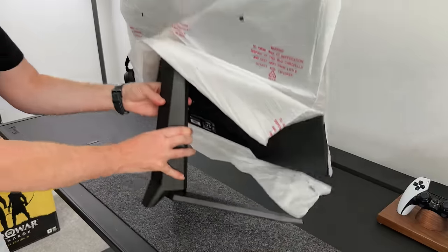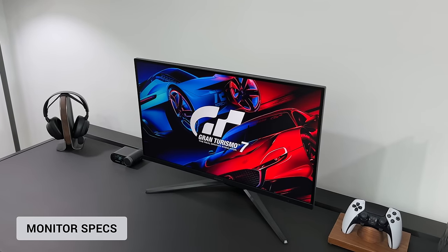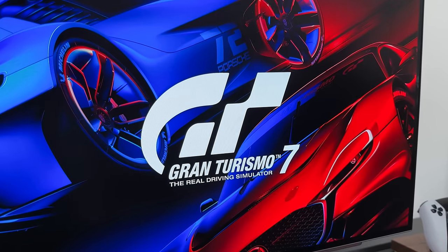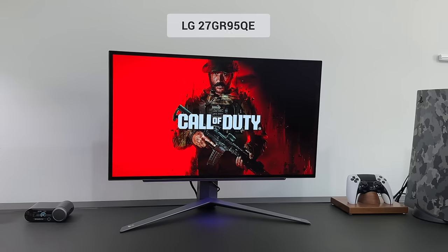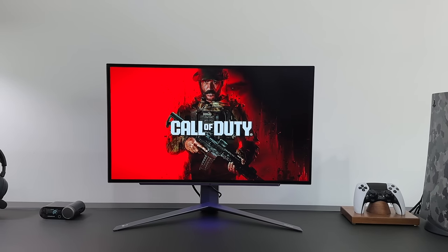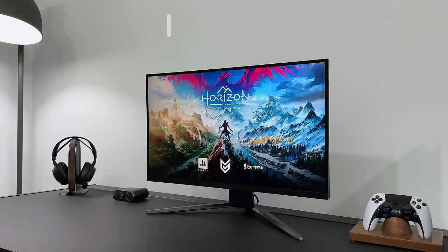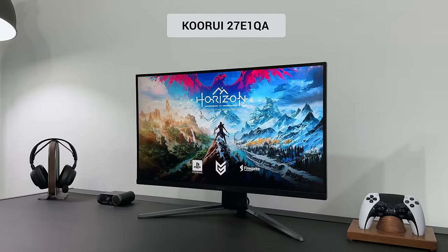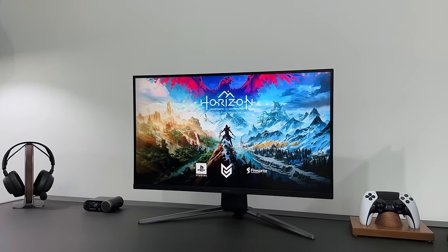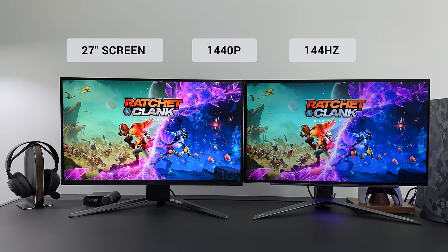Any questions you have, just drop them below and I will try to answer those for you. So to keep it as fair as possible, I wanted the specs to be pretty similar in what they could offer. Obviously it wouldn't be identical at this price point, but close enough. So we've got the LG 27GR95QE, a 27-inch OLED, which I've personally been using for about the last eight months, and the Q-Roy 27E1QA, which is also a 27-inch screen but it is a VA LCD panel. So both are 27 inches, support 1440p and 144Hz.